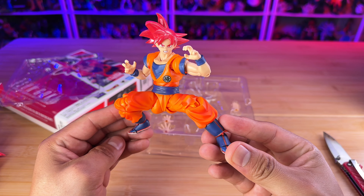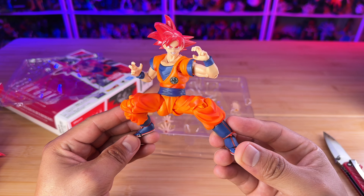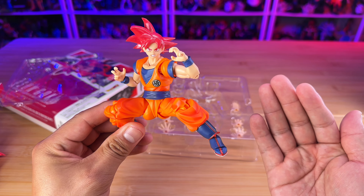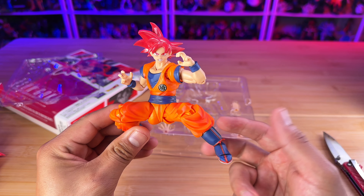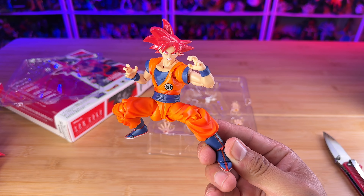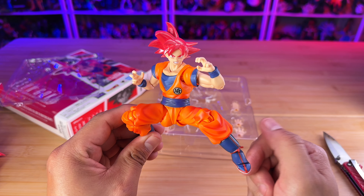That's all the articulation you have in this Goku, and it's not bad for a $35 figure. I mean, we're buying Marvel Legends that cost $25 and have very little articulation and haven't changed their molds in quite a while, and we're still buying them. So having this Goku is not a bad idea, especially if you don't have the original.